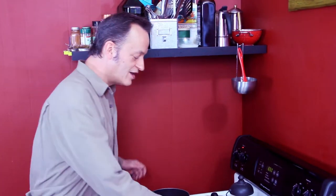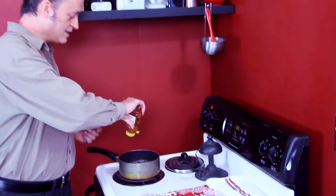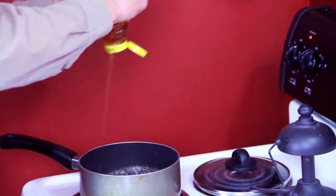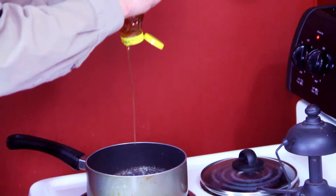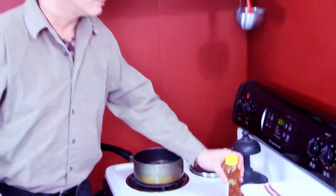Once that is melting you want to add a tablespoon to a tablespoon and a half of honey. I recommend local raw honey, but if you can't get a hold of that any honey will do. Just squeeze that in there as it's heating. Wonderful honey butter smell.